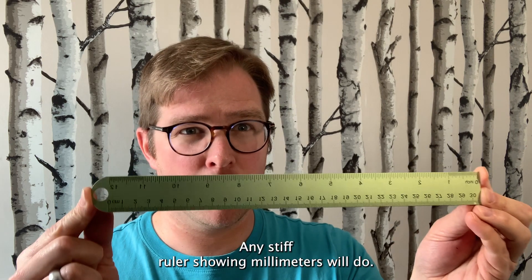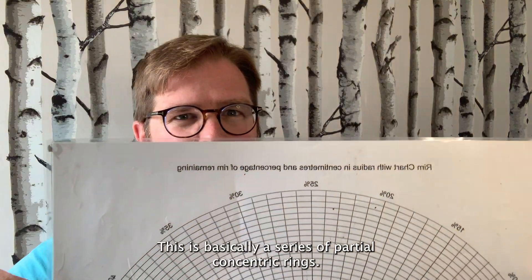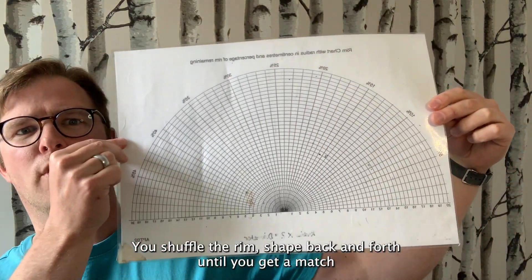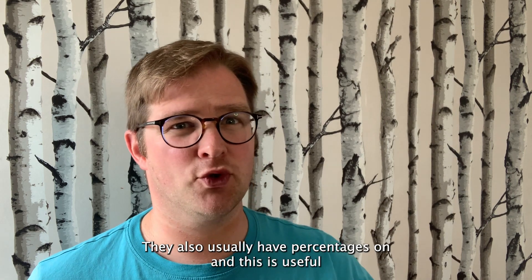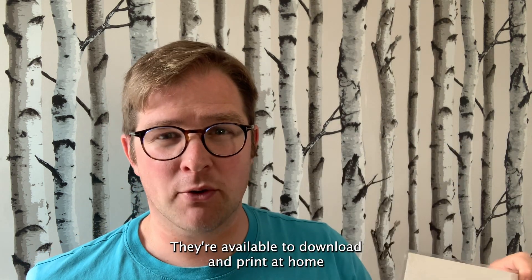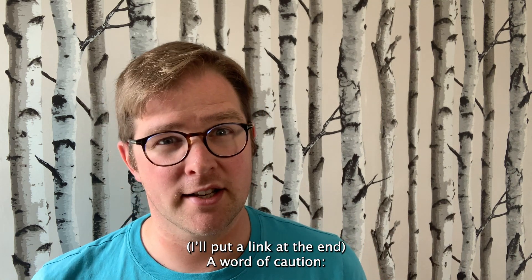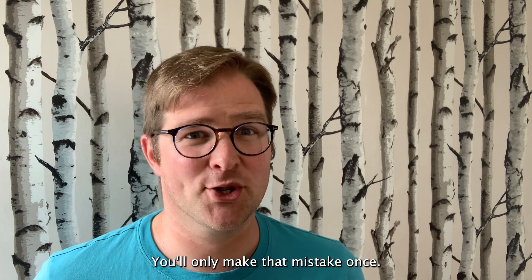A ruler or scale bar doesn't have to be fancy — any stiff ruler showing millimetres will do. A rim chart is also very useful. This is basically a series of partial concentric rings; you shuffle the rim sherd back and forth until you get a match and then read off the radius. Times that by two and you have the diameter of the complete pot. They also usually have percentages on, useful if you're thinking about the size and condition of your sherds. They're available to download and print at home — I'll put a link at the end. A word of caution: make sure it doesn't shrink to fit when printing. You'll only make that mistake once.